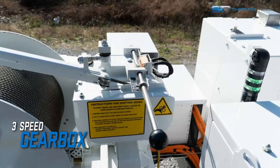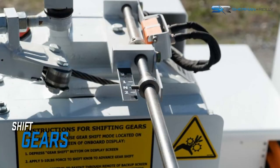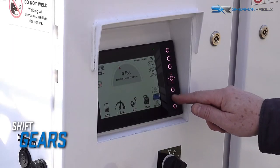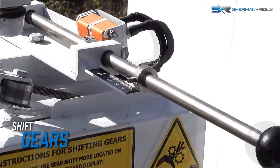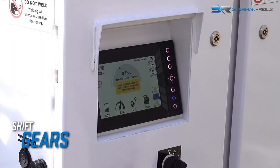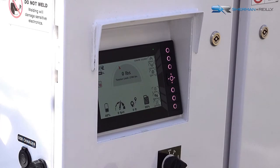The winch has three gears that vary the speed. To shift winch gears, on the system control panel, press and hold the gear shift until the button turns blue. On the winch itself, move the gear shift lever to the desired gear. Then press the gear shift button again on the control panel to exit mode.